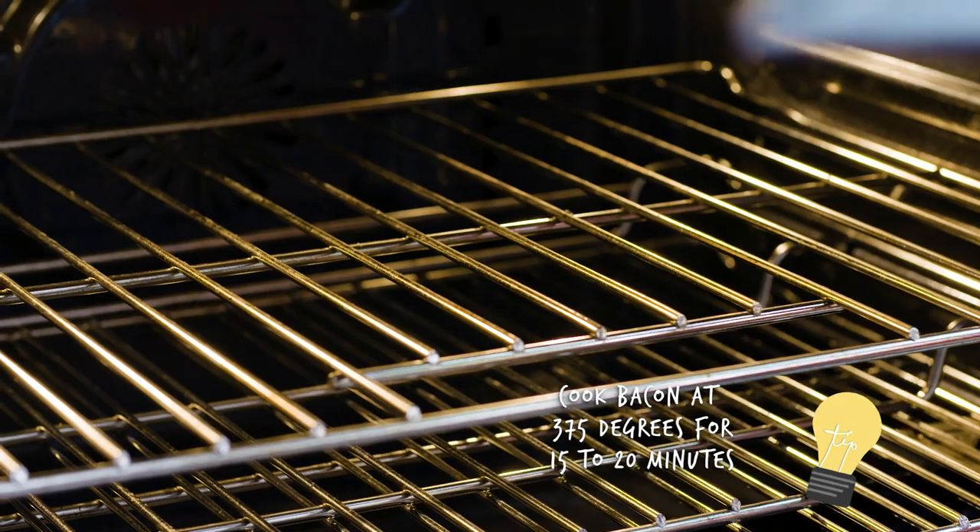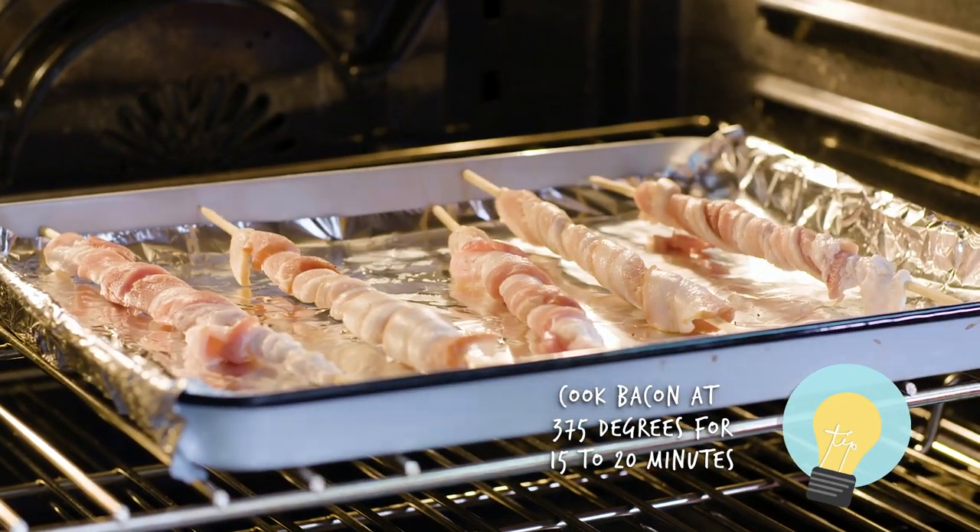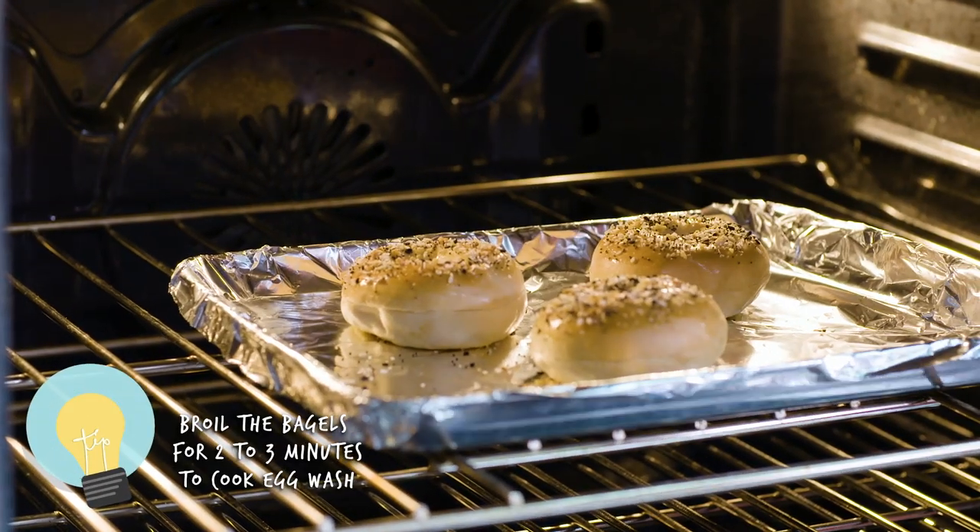I'm gonna put the bagels and bacon in the oven separately. The bacon needs to go in at about 375 for 15 to 20 minutes, and then I'm gonna put the bagels on broil for maybe two or three minutes just to cook the egg wash through.